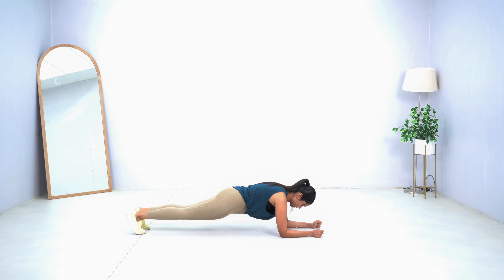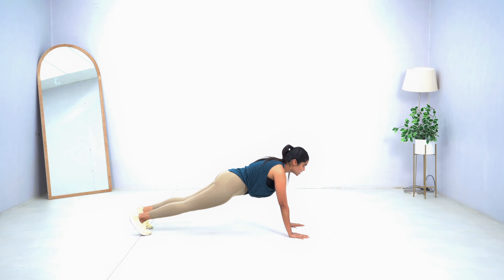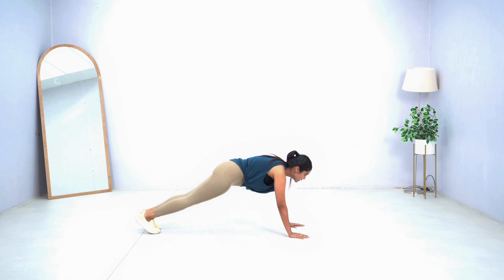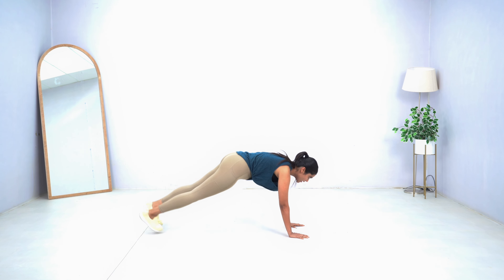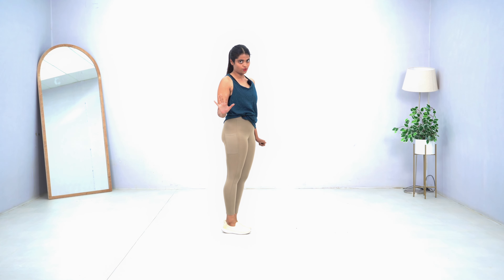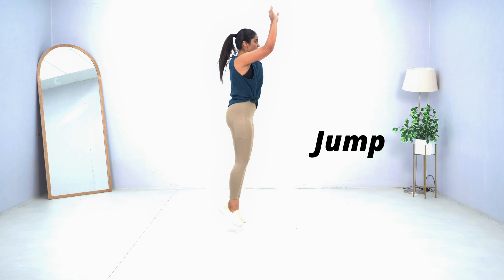Mountain climber: 1, 2, 3, 4, 5 — slow and steady — into the plank position. Hold for 10 seconds: 10, 9, 8, 7, 6, 5, 4, 3, 2, 1. Come back into hand plank position, go into plank jacks: 1, 2, 3, 4, 5, and come back. That is the five-step exercise.